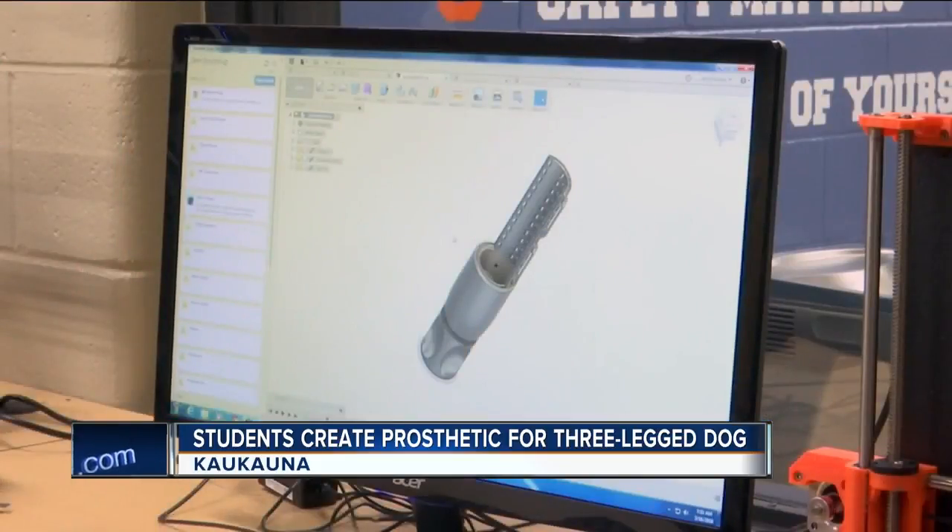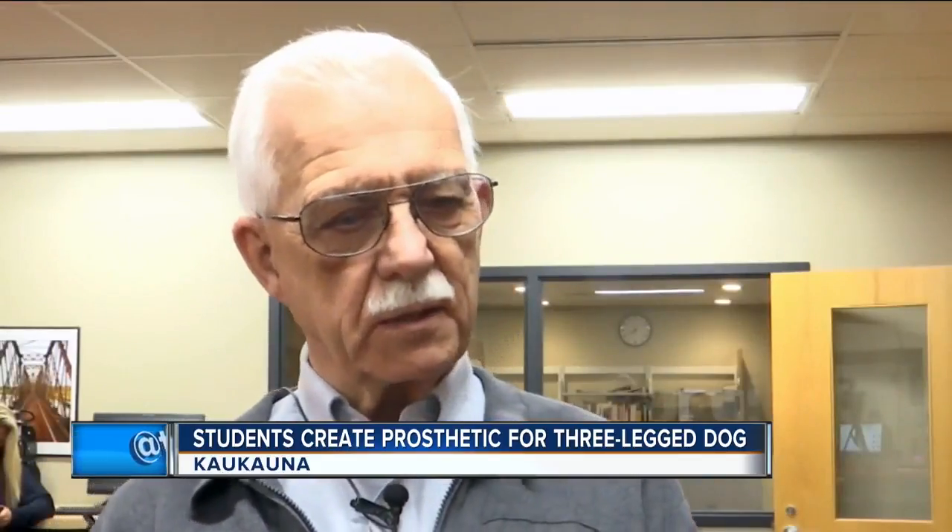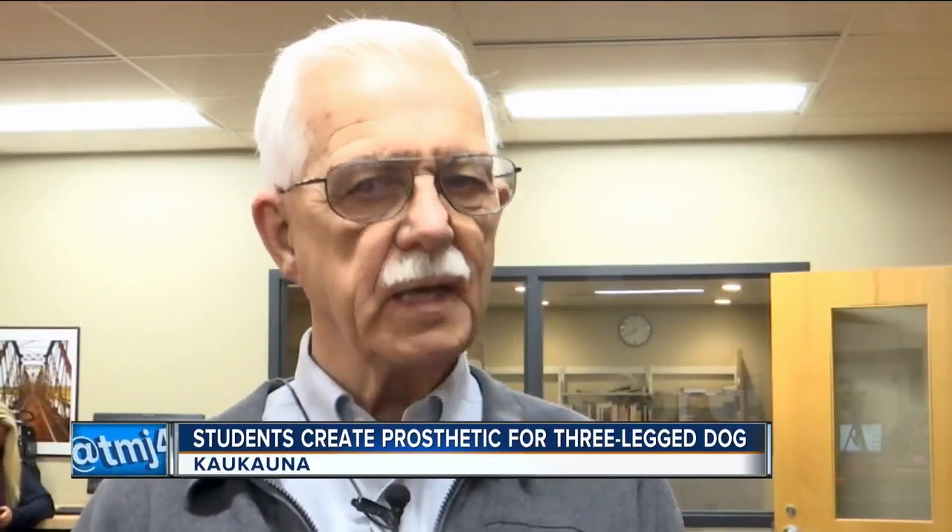Students designed and built the prosthetic with a 3D printer. It's actually a little string of plastic. The 3D printer melts the plastic, and it works like a CNC machine — it lays down a layer, then moves up a layer.